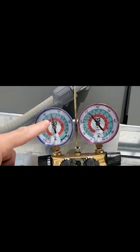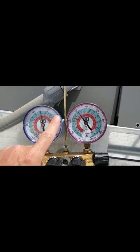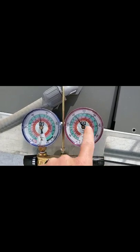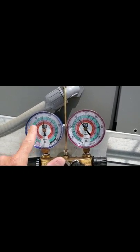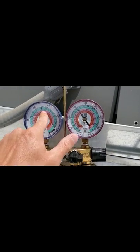This side here is your suction — that's your low side. This side here is your high side. So remember: red is high side, blue is low side. Your suction and your discharge.